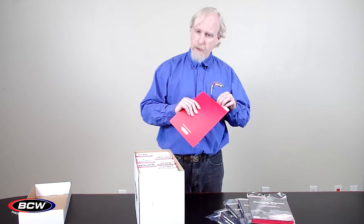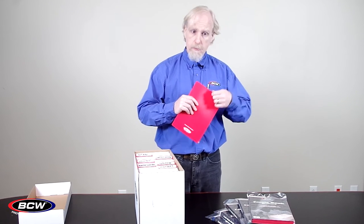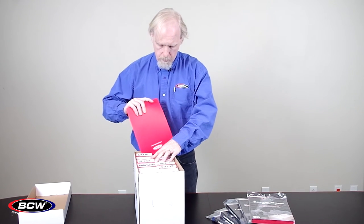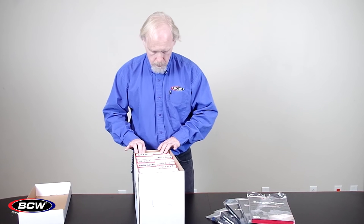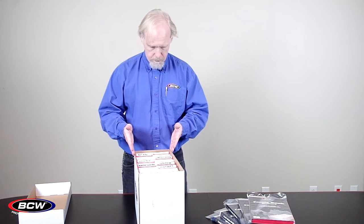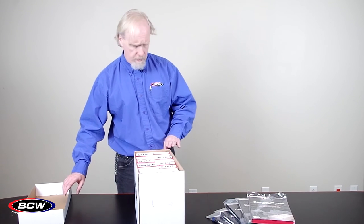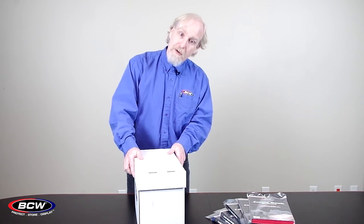The neat thing about these dividers is right at the tab the plastic is creased, so it bends forward or backwards and fits down into your comic box. Even though the divider is flat, the sections are clearly still divided and visible, and the tabs fold so they fit underneath the top edge of the box so that everything works great even though the box is closed.